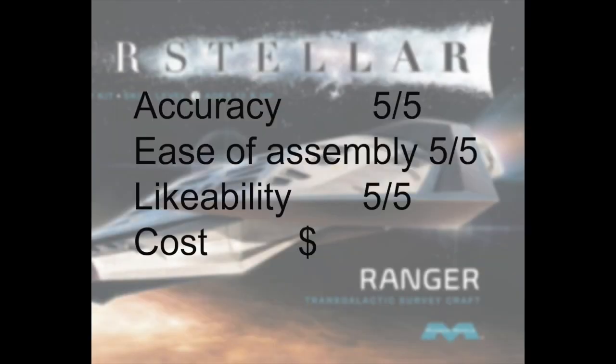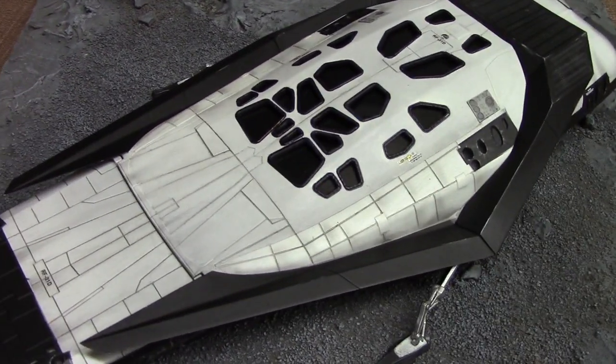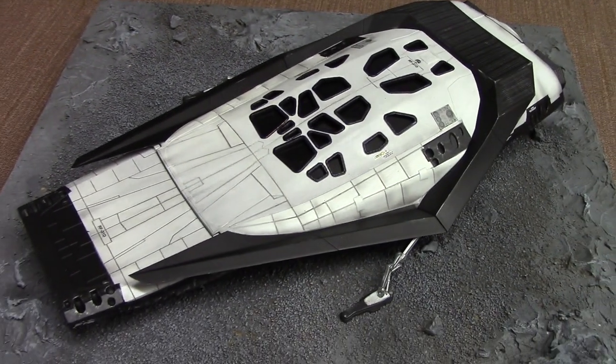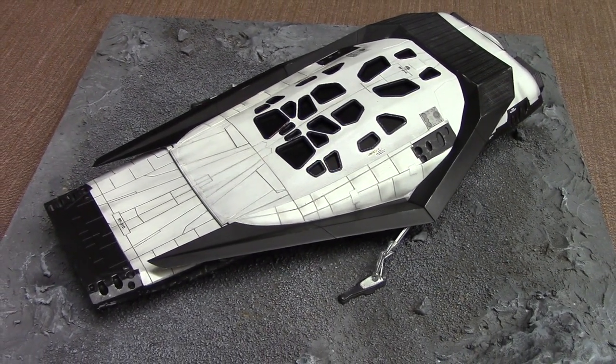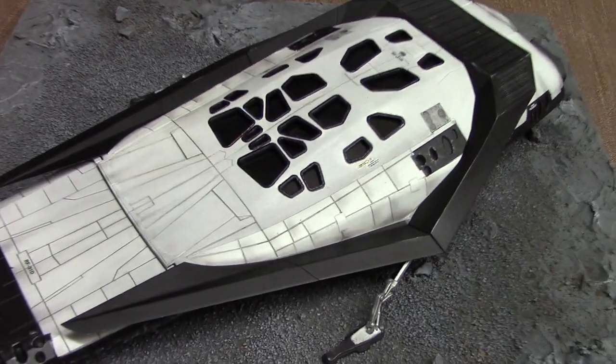It's time to rate the kit, and overall I'm giving it a pretty high rating. Regarding accuracy, compared to the pictures it looked pretty accurate — I really didn't see any major faults. Ease of assembly: Mobius Models is good at making models that are easy to put together, so no issues there. Likeability: I really enjoyed putting together the kit. And cost: you'll find it at around $30, so I'm giving it a single dollar sign. Alright guys, that pretty much does it for now. If you have any questions, feel free to contact me at interstellarmodeler at gmail.com or leave a comment on my YouTube channel. Thanks again for watching — I really appreciate it, and I will see you in the next one. Take care.